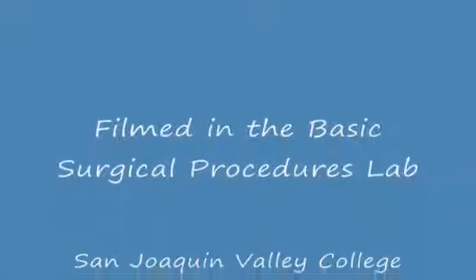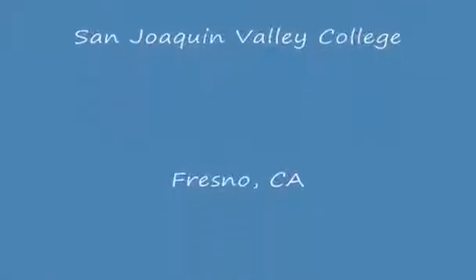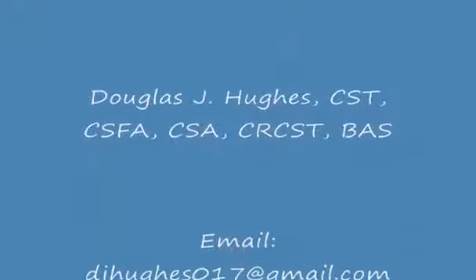This concludes the video module for the surgical hand scrub. Remember that the examples and illustrations used in this video were designed for use in the basic surgical procedures lab. Although the theory and processes are based on national standards, some variations may be necessary depending on your clinical site. If you have any questions or comments regarding the video, please contact Douglas Hughes at the email shown. Thank you.